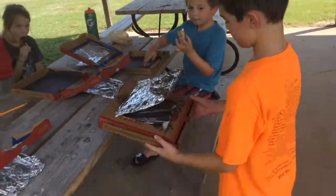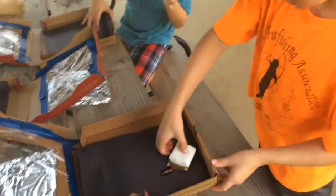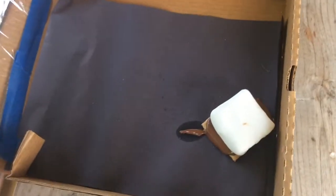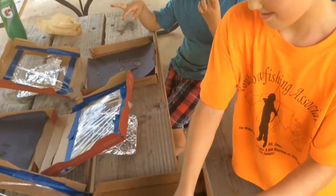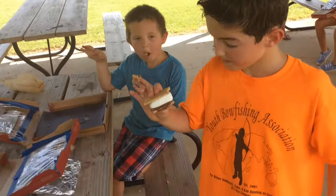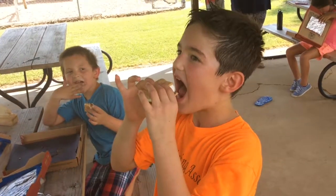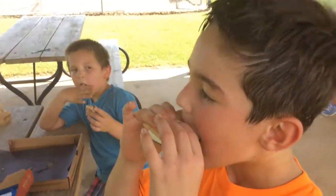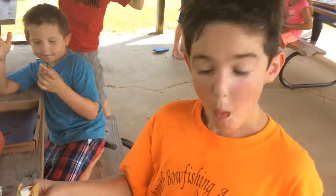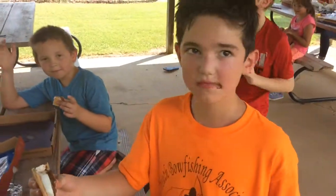One of the kids is doing his s'more reveal — video bomb! This is what it looks like without the top. The chocolate is pretty good. Really good — it's great, at least the chocolate melted well.